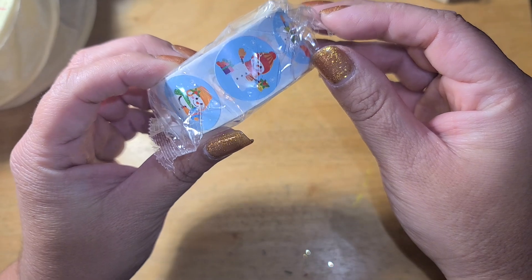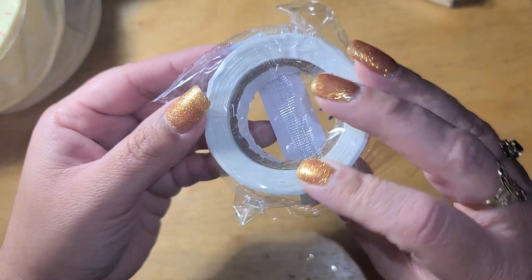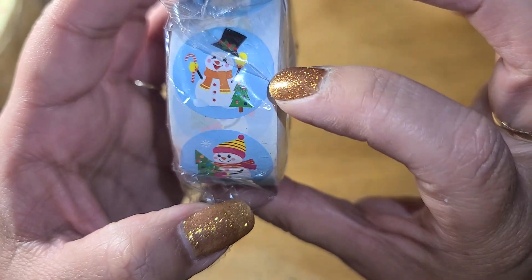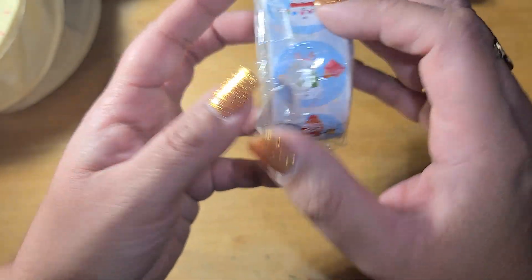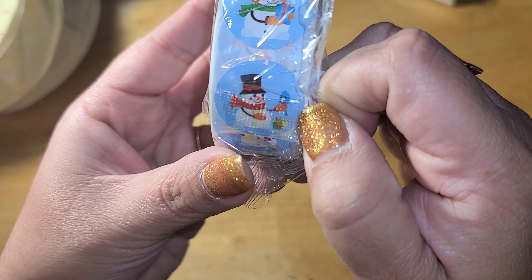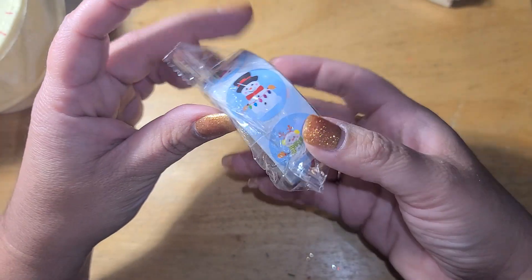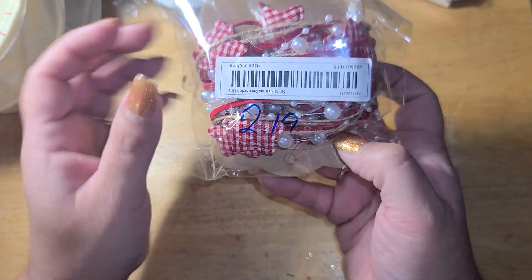I got some stickers — a dollar 19. Let me show you: there's a little girl, a little guy with a top hat holding Christmas lights, a snowman, a reindeer, a guy with a present, and one with a little blue jay. Really cute. I love using stickers on my Christmas cards — I'll put these on the envelopes and on the cards, so this will be very handy.